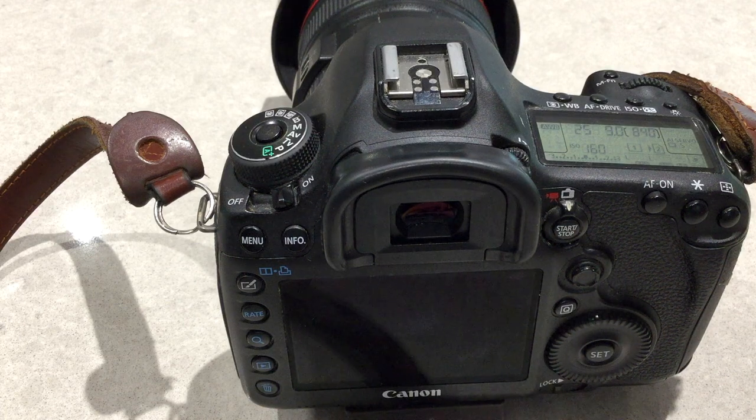the 5DS, the 5DSR, the 5D Mark IV and the 7D Mark II all have two cards in their cameras, and this procedure should work on all of them as well because Canon tries to keep their system standard.